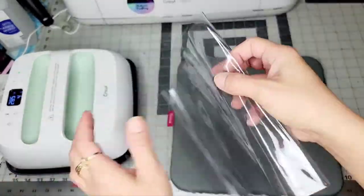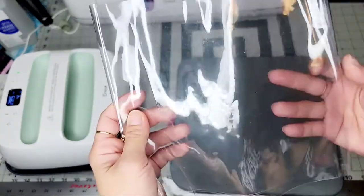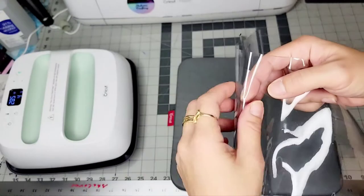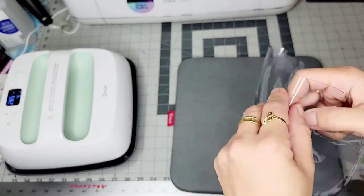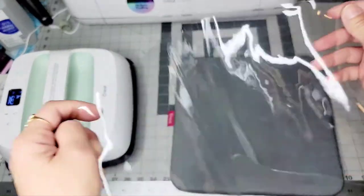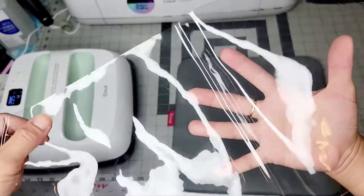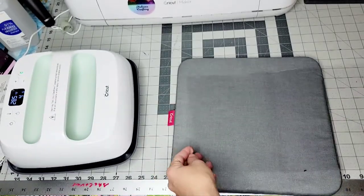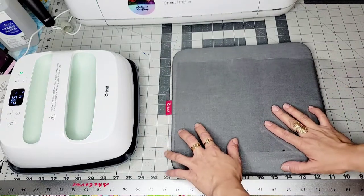Like these wrinkles, the fold marks you might have on clear vinyl — sometimes when they deliver it, it's on a roll, sometimes it's folded. This one is my scrap from my bag and I'm gonna use this as an example.